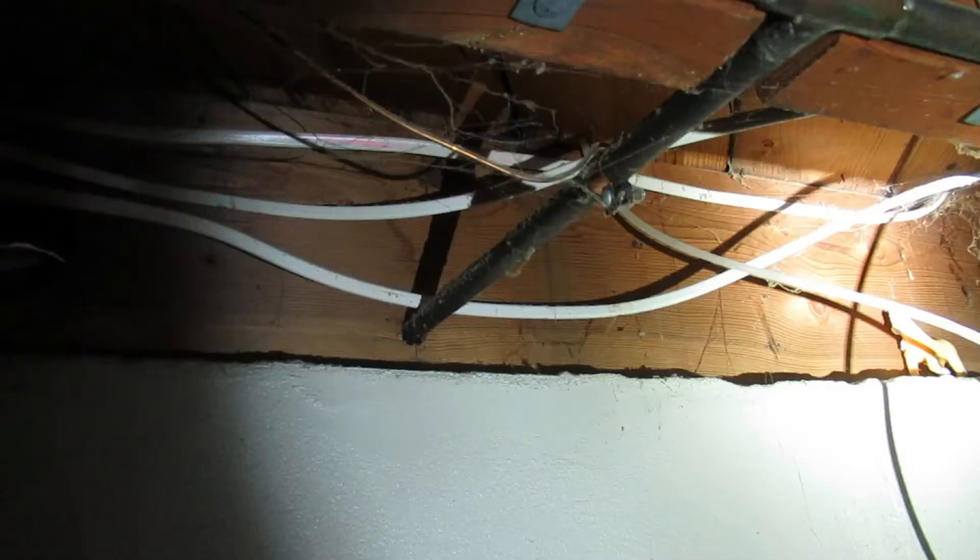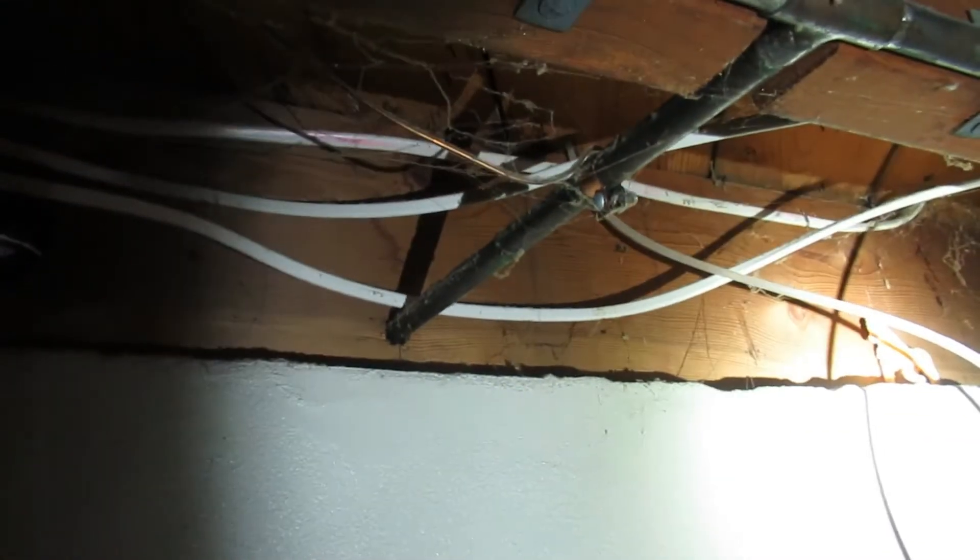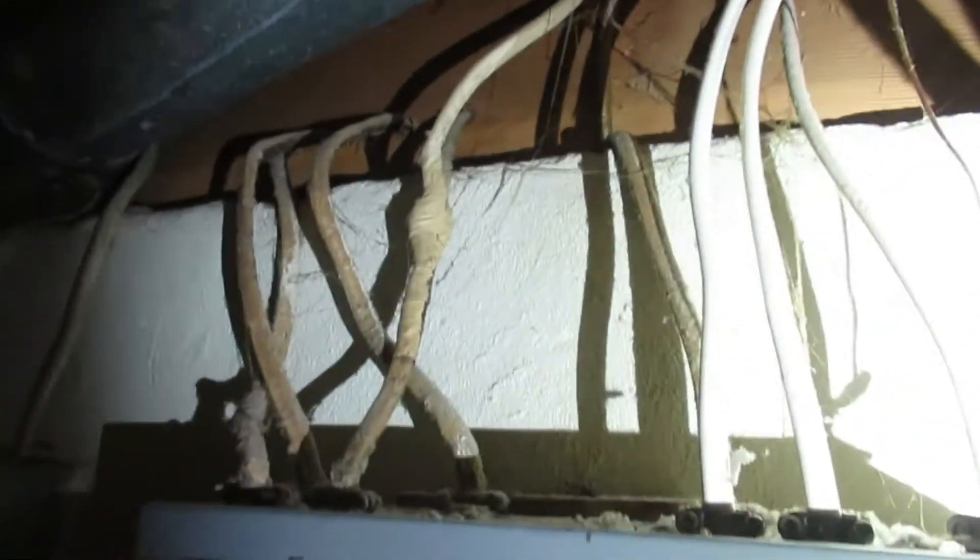Here we have an ingenious idea. Since we know the fuse box is already grounded, someone just ran a number 12 ground wire over to the water pipe and hooked it up with a hose clamp. That's a really smart move there — we'll write that up also.